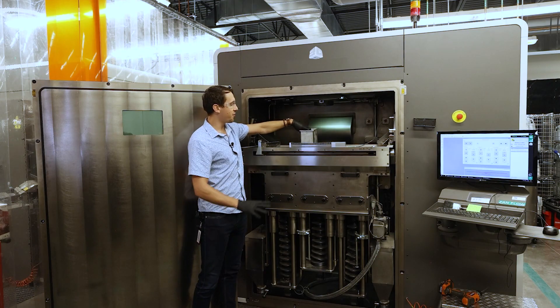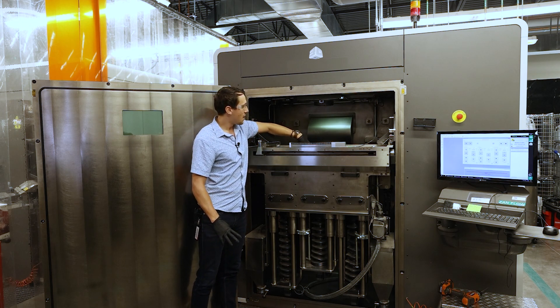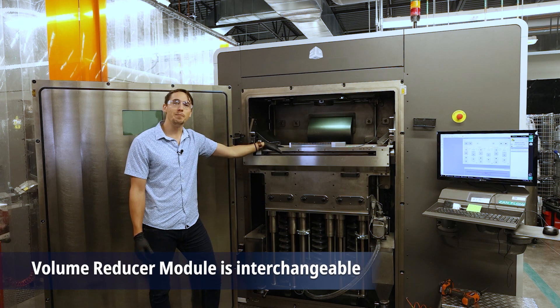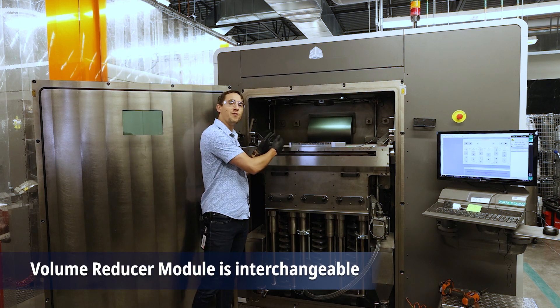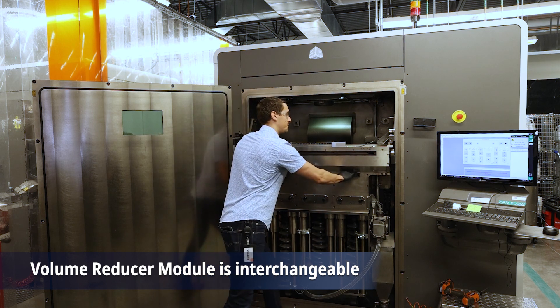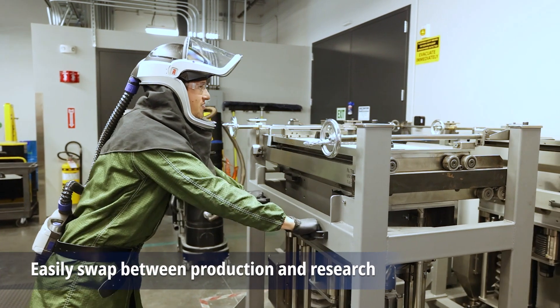We've got our module all cleaned off here today so I can show you all the nice details of it. One other important point to highlight is the interchangeability of our modules in the FLEX 350 system. This BUILD volume reducer module can easily be pulled out, and you can put a standard FLEX 350 module right back in.